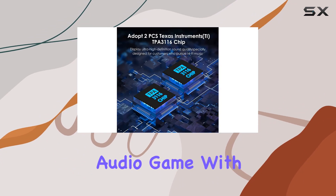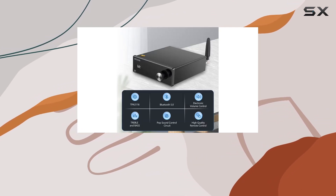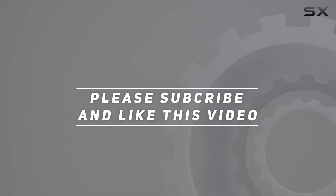Elevate your audio game with the Witology S1 stereo audio amplifier, where power meets precision. Check out the video description for updated price, and thank you for watching this video.